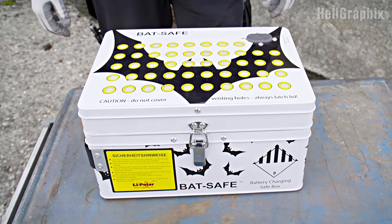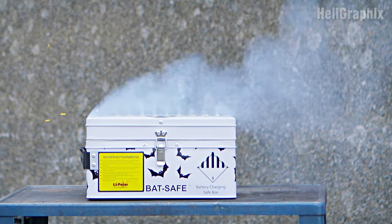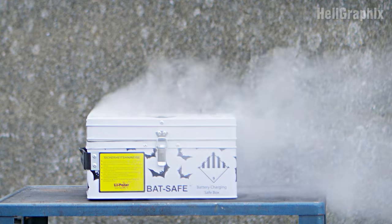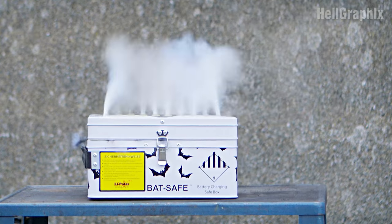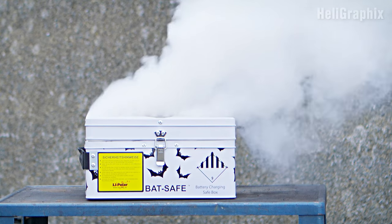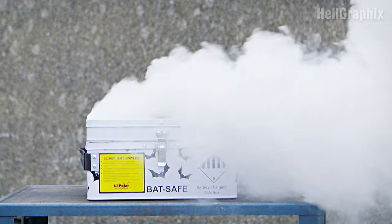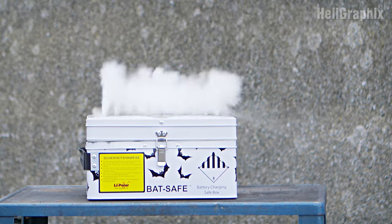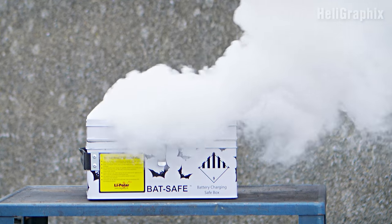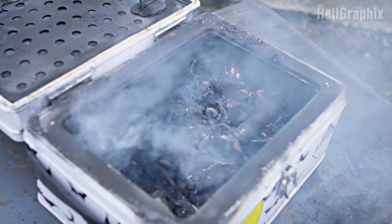The second alternative is this product called BatSafe. You can buy it in a number of hobby shops. It works quite well — it doesn't completely shut off the fire in all cases, as you can see, but it's really good, and if you keep the surroundings clear, all should be fine. Another advantage is that it has vents so that not too much pressure can build up inside, and they also claim that the smoke is filtered and potentially harmful substances are held back.